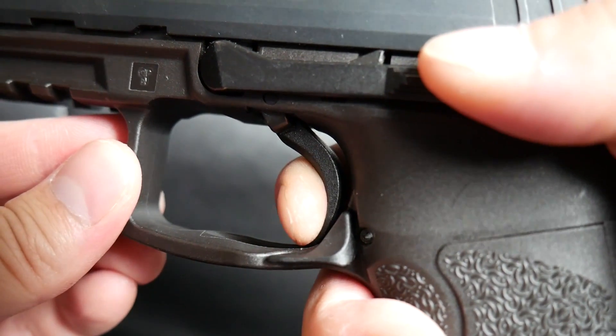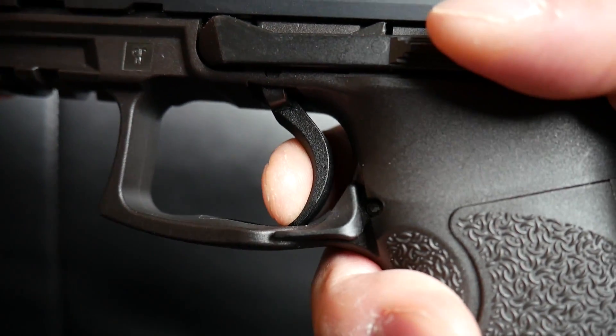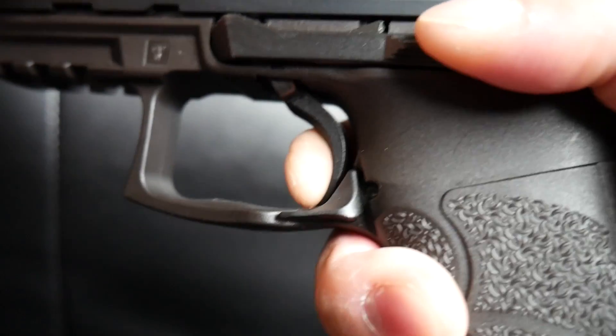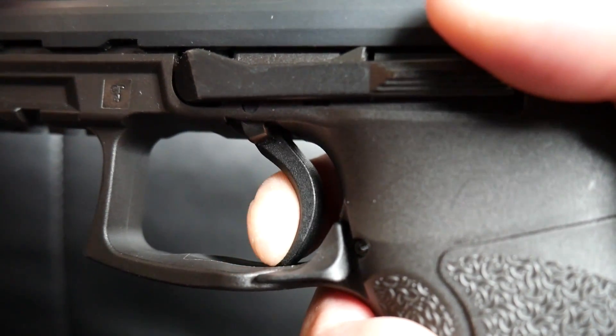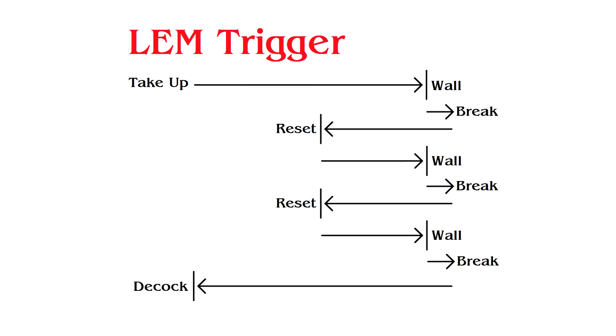Breaking the sear will feel like any other single action trigger, and each subsequent cycle of the slide will reset the hammer back to this pre-cocked stage. Letting off the trigger, you will feel and hear a tactile reset click. Then pulling the trigger back again, you will feel that same distinct single action wall. Rinse and repeat until you're done with your mag, then throw another one in and keep using up your money. Here is a little diagram of what I mean and how the overall operation is.